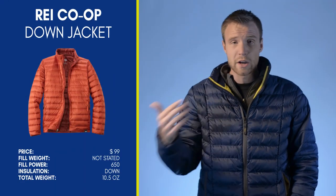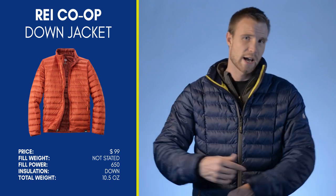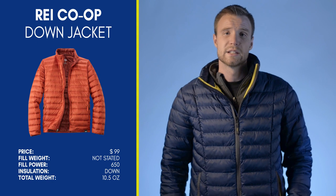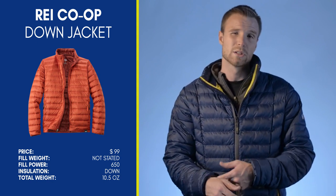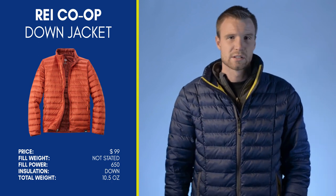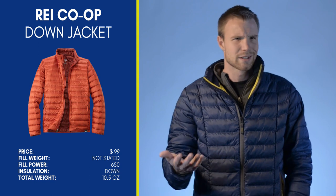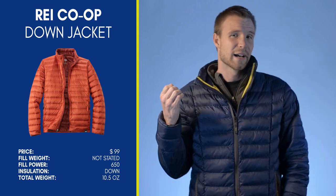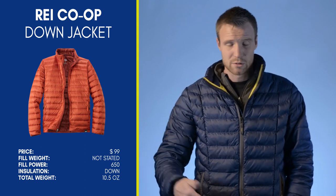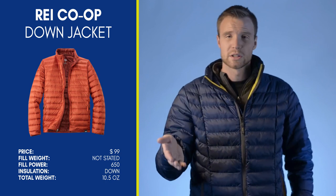The REI Co-op jacket is one I've tried both in-store and on a camping trip where a friend had it — we swapped for about 15 minutes. I missed the bottom drawstring, it didn't have internal pockets, and the wrist elastic was looser. Otherwise, it felt just as warm and is also hoodless. It's also about $100, currently on sale for $75 on this one — great steal. The key difference: the REI jacket is actual 650-fill down, weighs 10 ounces — about 6.5 ounces lighter. So it really comes down to whether you want features or compressibility.